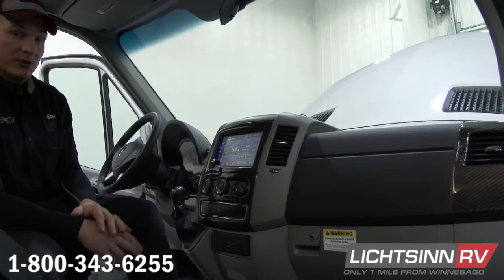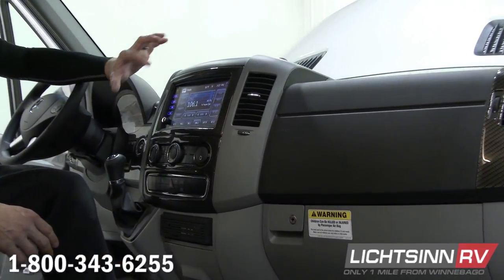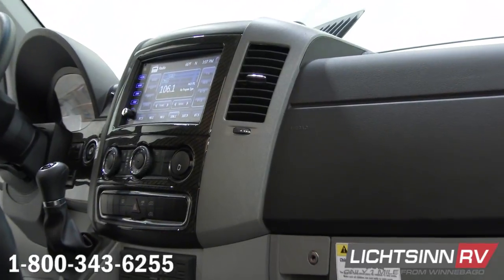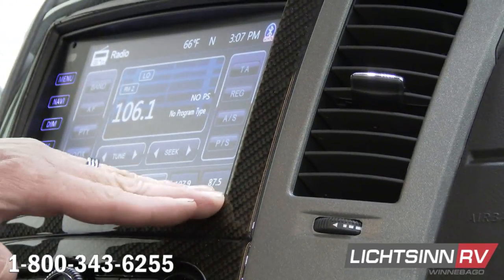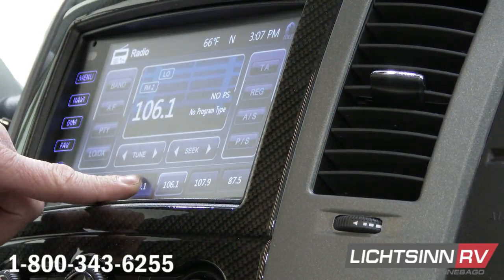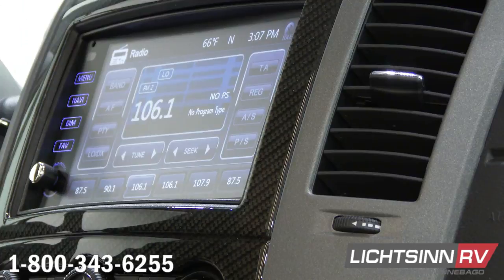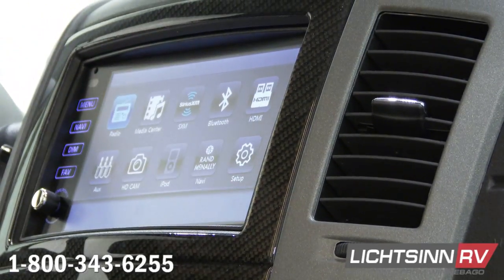The very first thing we have here is the radio. We have bands, all that stuff on the right and left side. You have seek and tune in the middle and then presets down at the bottom. If you want to set a preset, just hold it and it will set to that preset. Now if I push menu again, it's going to bring up all the options of this radio.